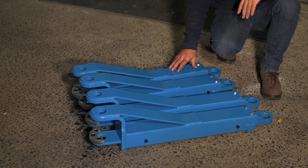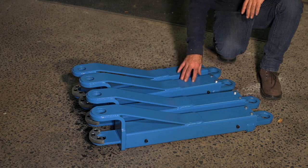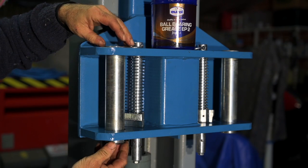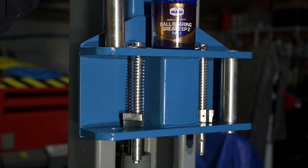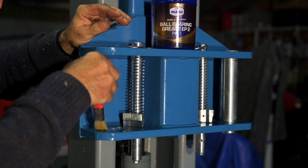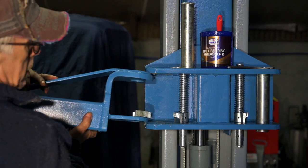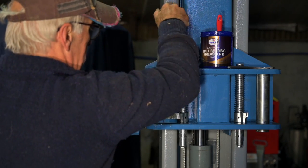Now we're going to install the lifting arms — we have two short ones and two long ones, and they always need to be installed in pairs: a short one and a long one per column. On the shuttles you need to remove the circlip from the bottom of the rod, and then you can pull out the rod. I'm going to grease a little bit the area where there will be friction and a little bit in the hole. So this is a short arm and they are pretty heavy, so you might need some help.